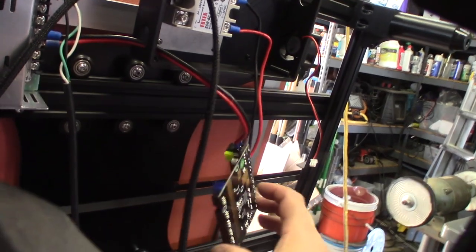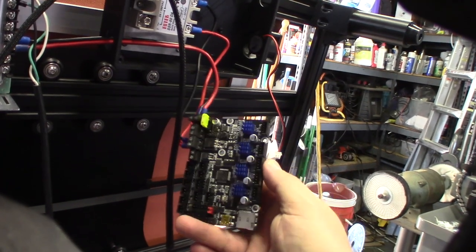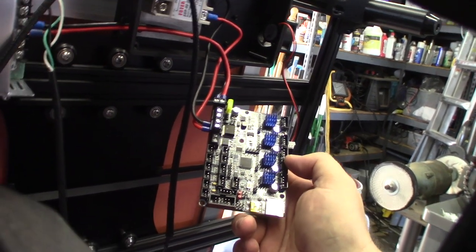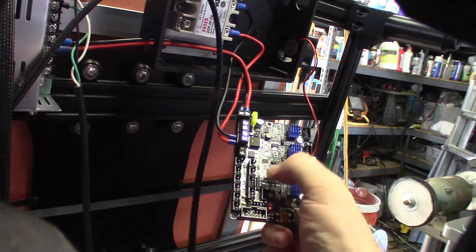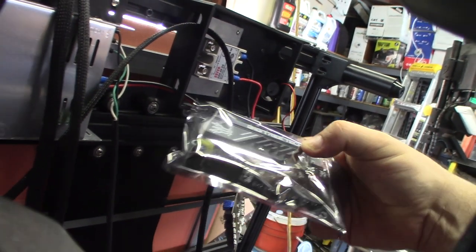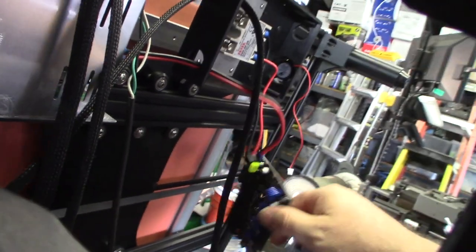The SKR Mini E3 version 2 board that came with this printer has something going on with the flash — I'm suspecting a corrupted bootloader, because it won't pick up a firmware file. I've had to recover a few boards before — not 3D printer boards but CNC machines — and there are so many devices now using these 32-bit ARM processors. I might do a video on how to recover that. So I've got the newer version 3 board — it has an integrated heatsink and the same Trinamic 2209 drivers.